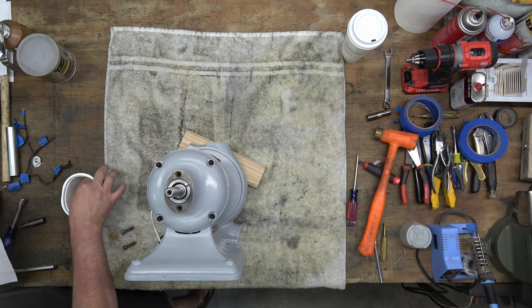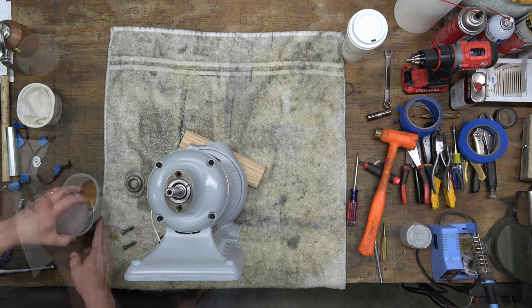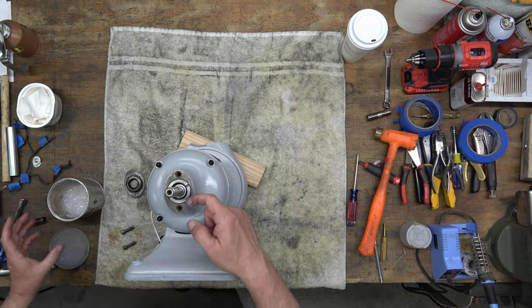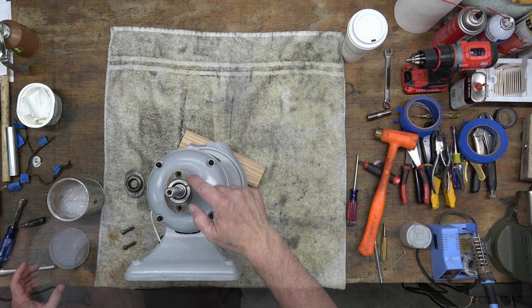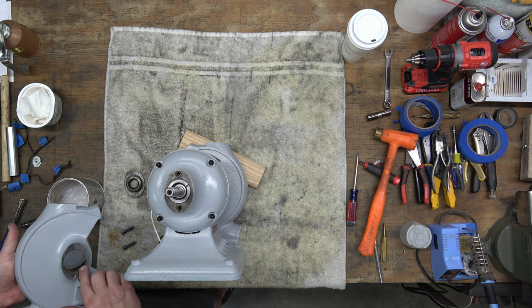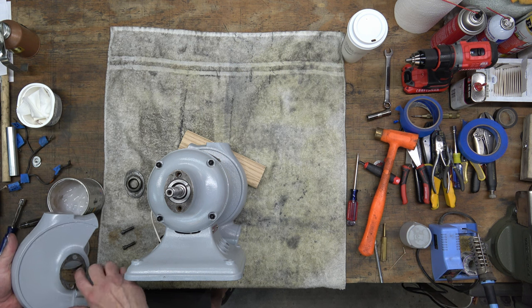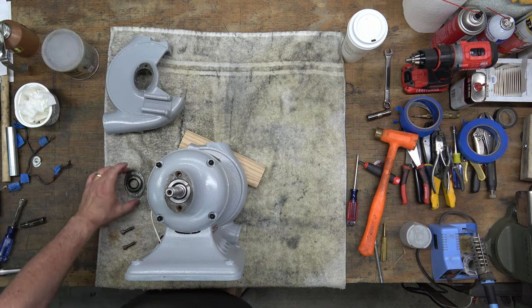Here we are on the right side and I'm pulling the bearing seal out of the 5W-30 and drying it off with a paper towel. Then I'm applying some super lube to the milled surface on both the wheel cover and the bearing hub, and we will install the bearing seal.